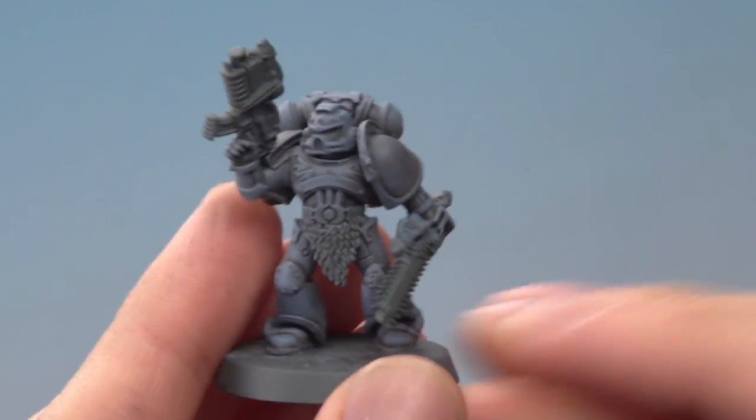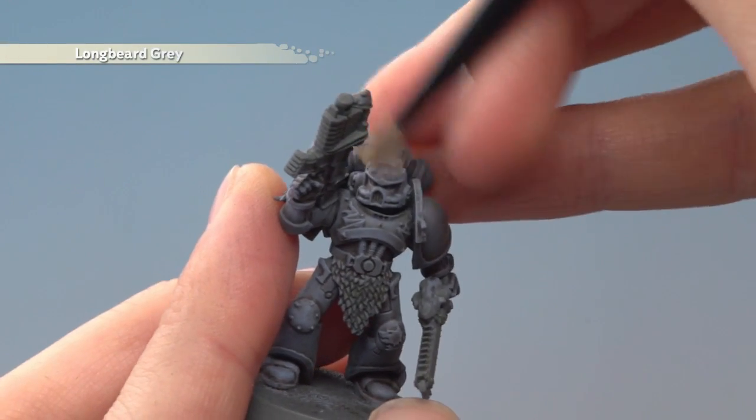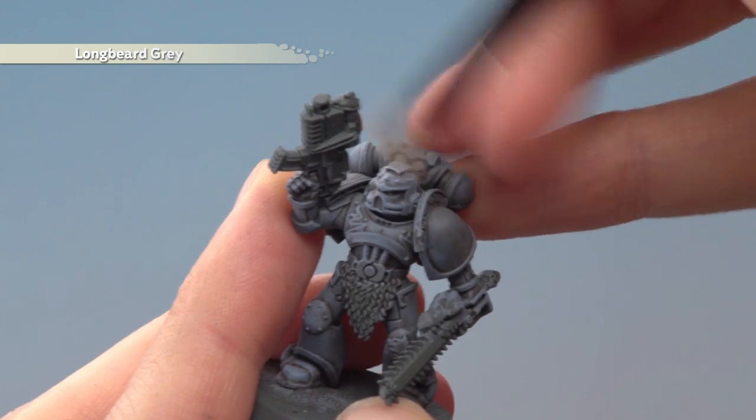Finally, apply a very light dry brush of Longbeard Grey, always angling your brush to catch all the sharp corners and edges on the armour.